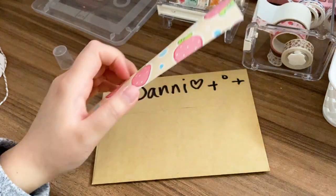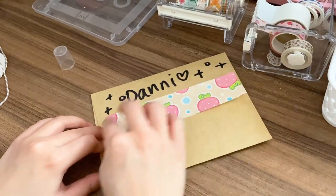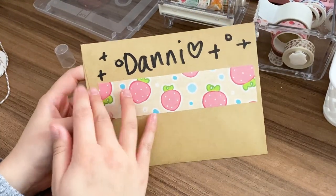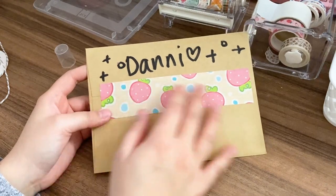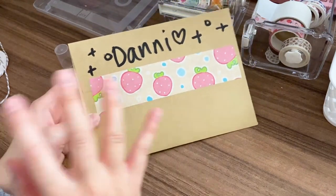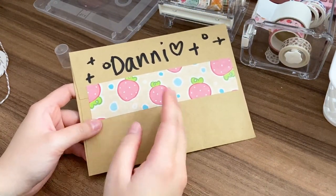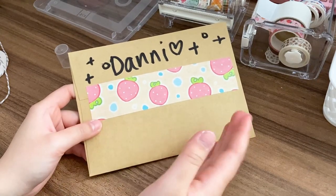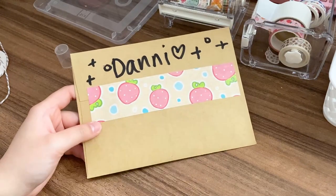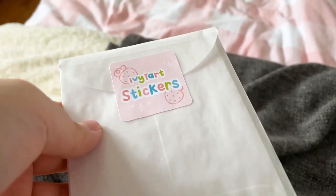Once the tape is saturated with water I just stick it along the seam where the envelope closes. Even though the envelope already has an adhesive, the custom tape adds extra reassurance and looks nice with my branding. Then I put the finished envelope into either the Chit Chats bin for US or international orders, or the Canada Post bin for Canadian orders. I label and stamp everything in bulk after I'm done packaging, and that's everything I use to package my orders.